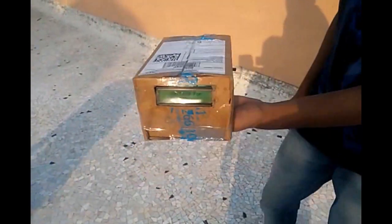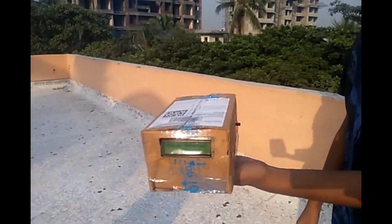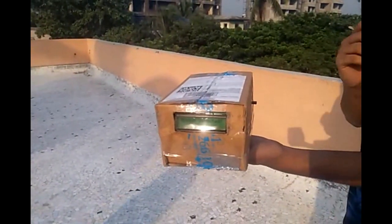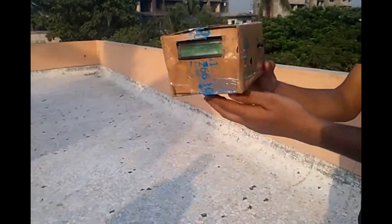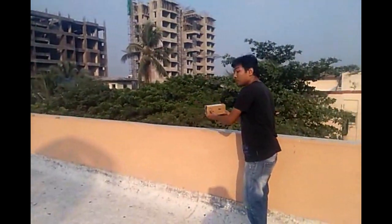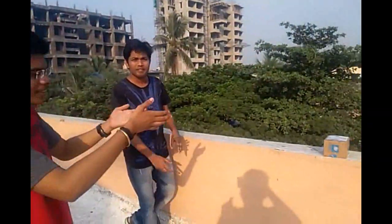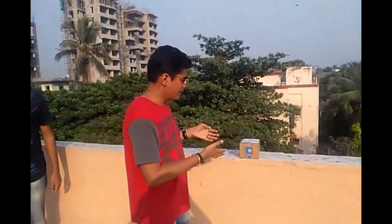We can use this type of system in our home, or in bank security where security is a very important measure. We can comfortably place it anywhere we want. We can simply detect when someone passes through. So basically security is justified. We can also use this circuit in place of a doorbell which we use in our homes.